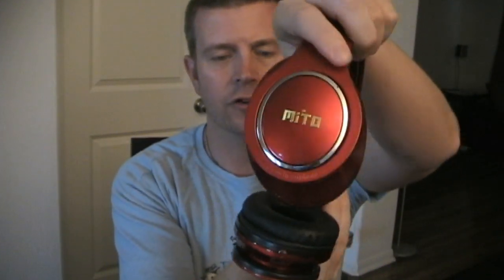So these are the headphones. They are Mito brand headphones, and you might have seen these — they're fairly cheap, fairly inexpensive Bluetooth headphones that are available on Amazon.